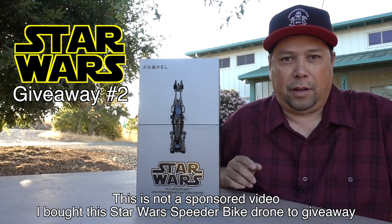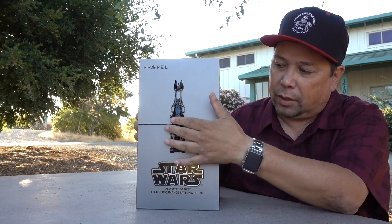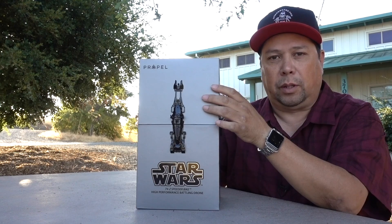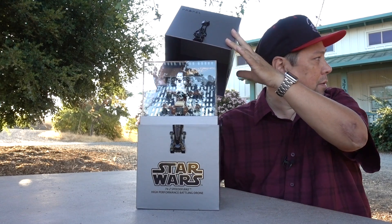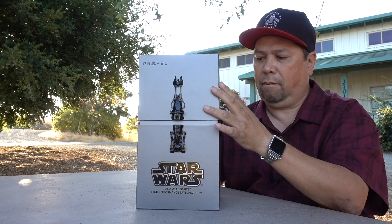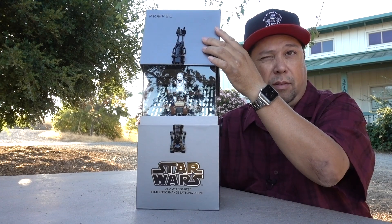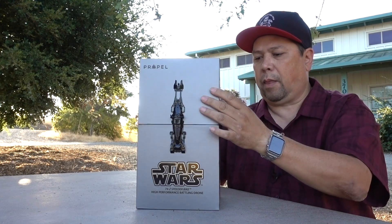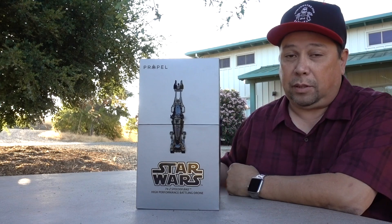This time I'm doing the Speeder Bike, and like the last one the Propel display box is really awesome. They have a little bit of a speeder bike on the outside, and when you lift the lid this one will also give you some sounds. Unlike the X-Wing it only does two sounds — it doesn't do about four like the X-Wing did — but still pretty neat.